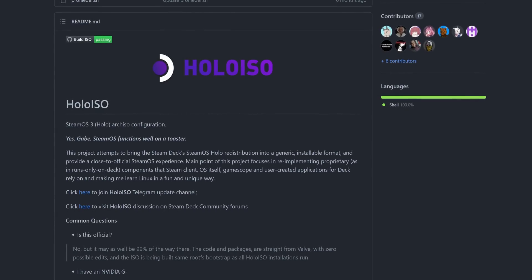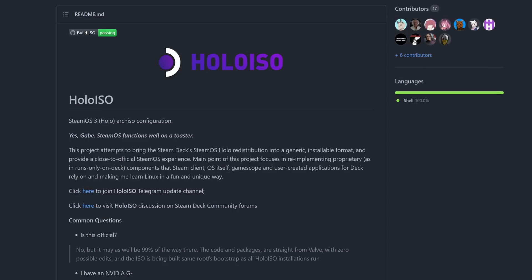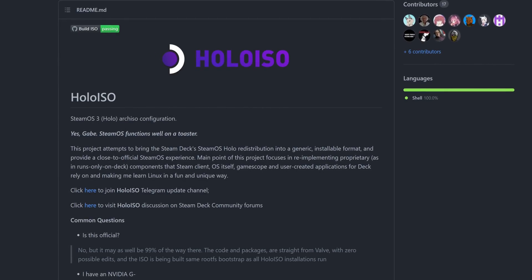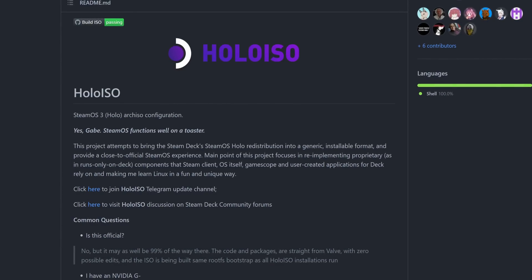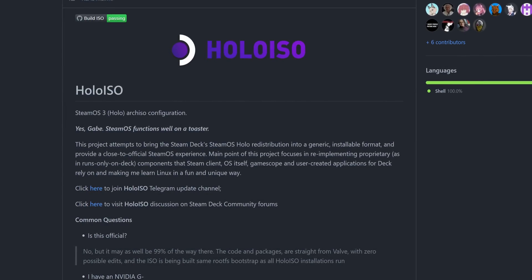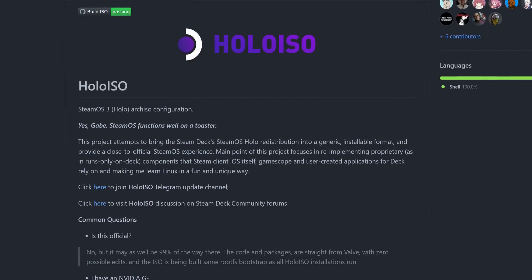Talking about this right off the bat, many folks will probably point to Holo ISO, which is a community-made Linux distribution based on the Steam Deck recovery image. From their project page: this project attempts to bring the Steam Deck's SteamOS Holo distribution into a generic installable format and provide a close to official SteamOS experience. The main point of this project focuses on re-implementing proprietary — as in only runs on the deck — components that the Steam client, SteamOS itself, GameScope, and user-created applications on the Steam Deck rely on. And when it works, Holo ISO is great. It's essentially SteamOS 3, but community-maintained.